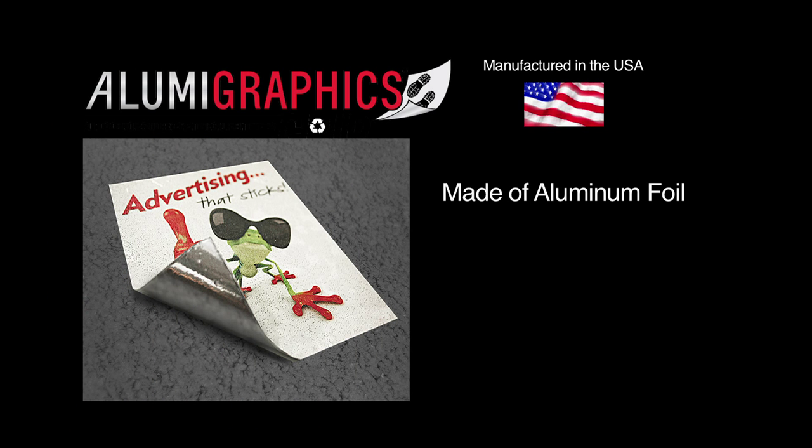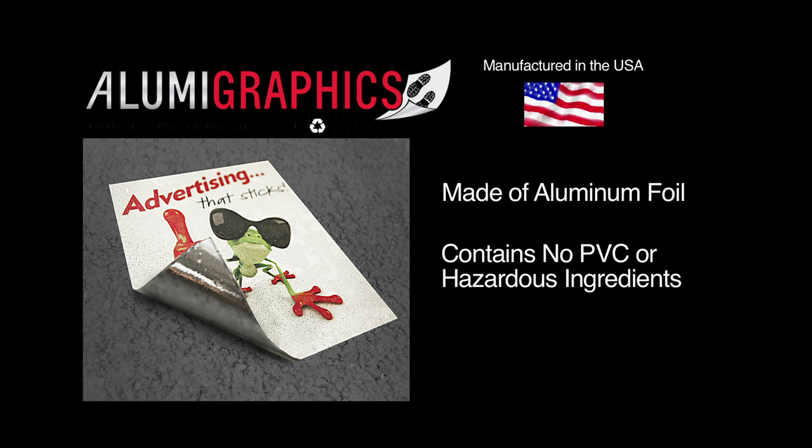AlumaGraphics is made of aluminum foil and contains no PVC or hazardous ingredients — an environmentally friendly product that can be disposed of with aluminum recycling.